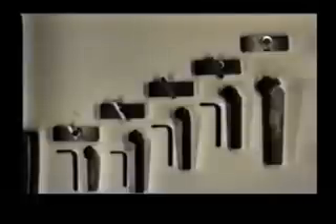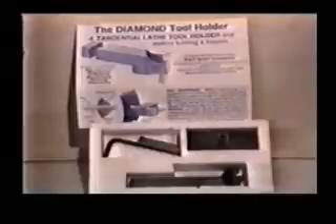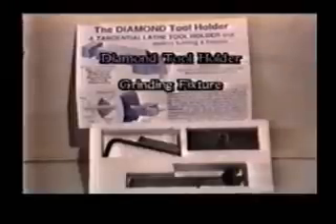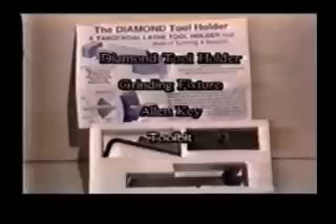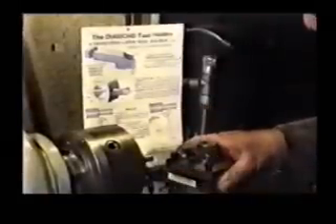This tool gives excellent results, and as a bonus, because of the breakaway feature if overloaded, it is ideal for beginners. The diamond tool holder kit comes in a complete range of sizes from miniature lathes through to 20-inch swing machines, all available in kit form. Kits consist of the diamond tool holder, grinding fixture, allen key, tool bit, and comprehensive step-by-step instructions printed on the kit sleeve, which may be hung above the bench for easy reference.